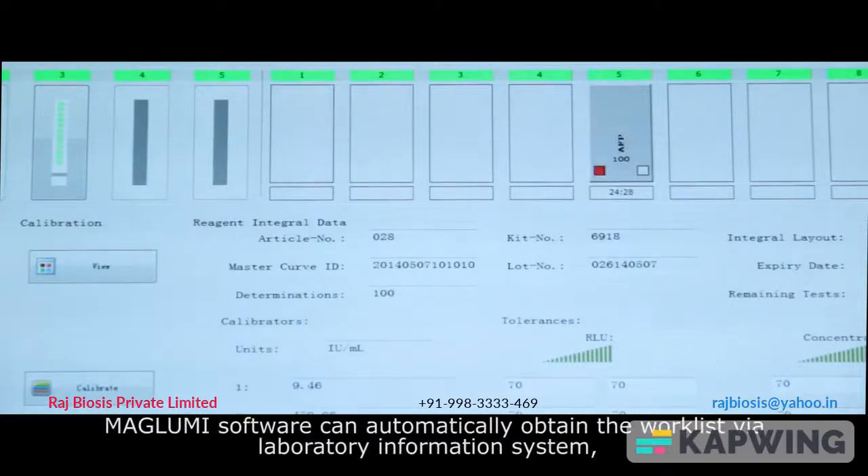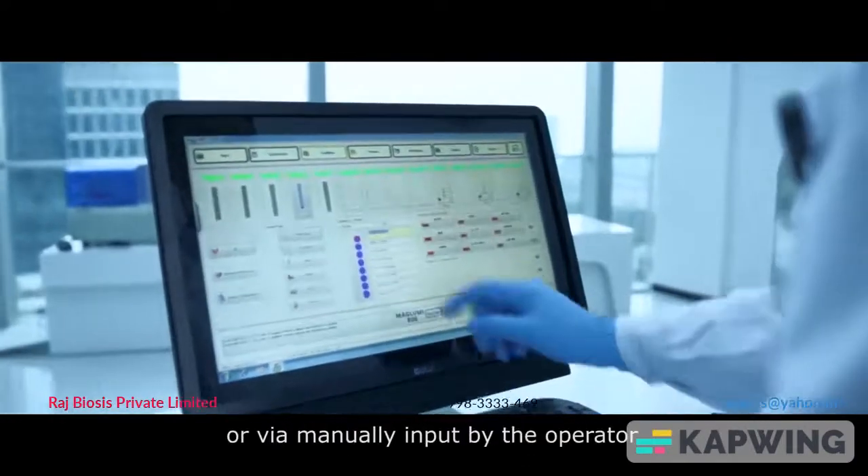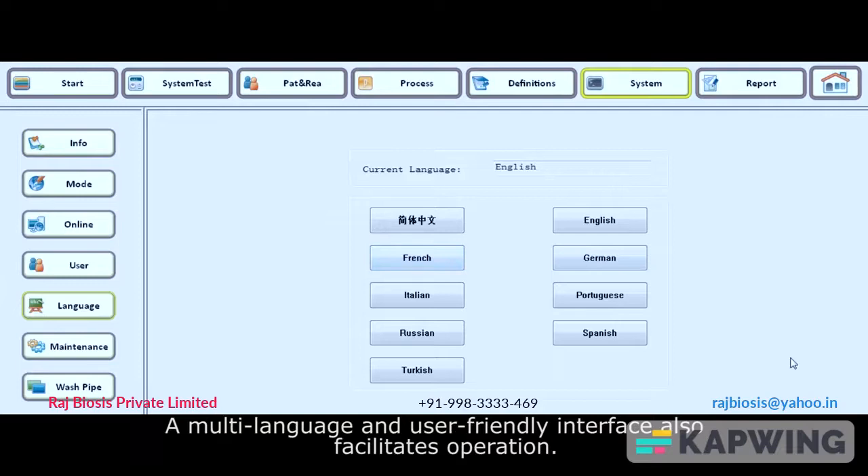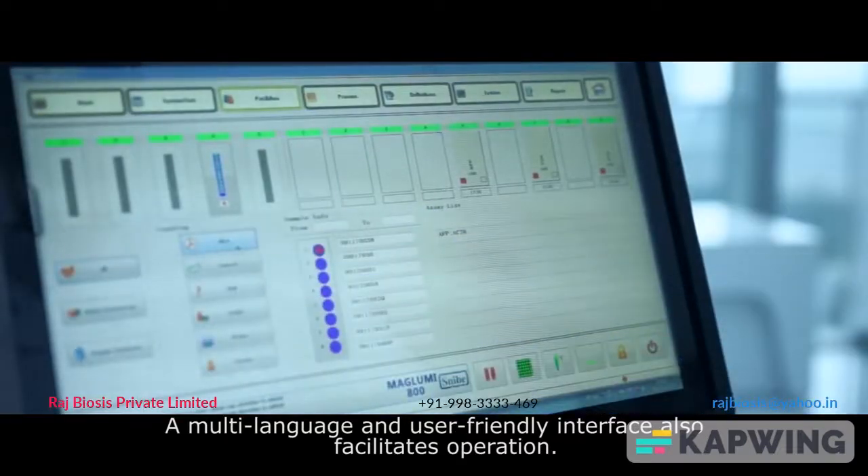The Maglubi software can automatically obtain the work list via a laboratory information system (LIS) or via manual input by the operator. A multi-language, user-friendly interface also facilitates operation.